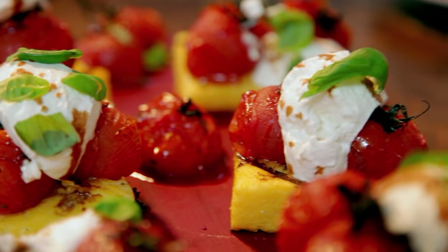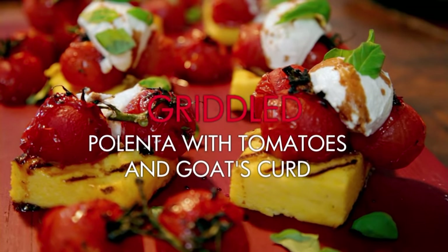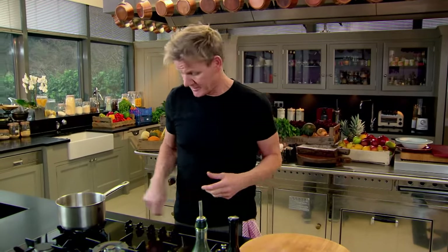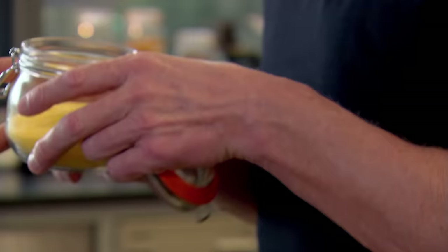First, a sophisticated late breakfast or brunch dish to impress your mates: easy griddle polenta with delicious roasted tomatoes and creamy goat's curd. Polenta to the Italians is what mashed potato is to Britain — a staple, incredibly delicious and really straightforward to do. Now season the water; a little touch of olive oil stops it from becoming too sticky. I love polenta.